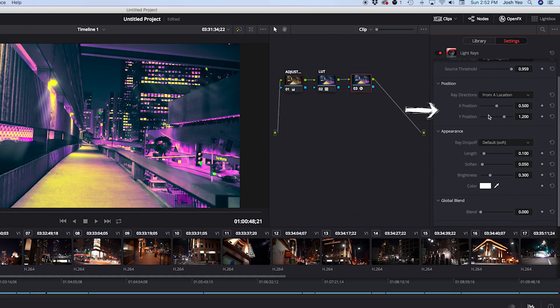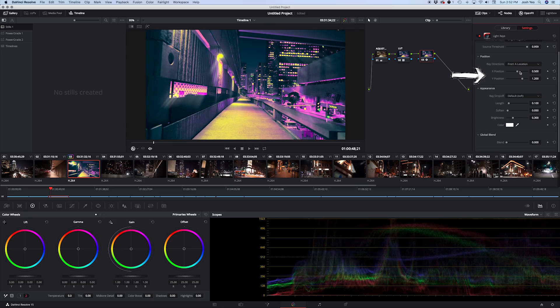Then we have our XY position — we know it's going to start from the light source, but where we want it to point is totally up to us. This operates in 3D space, so we can swing these around up and down, or even point them directly at camera.